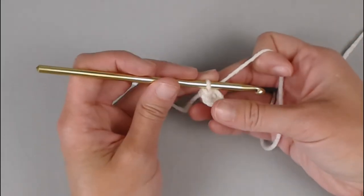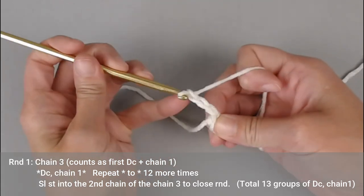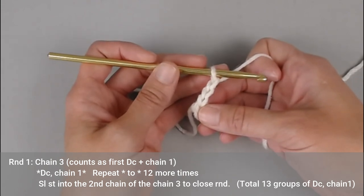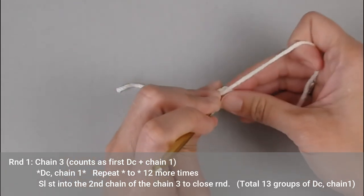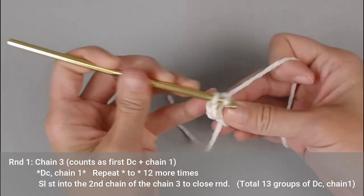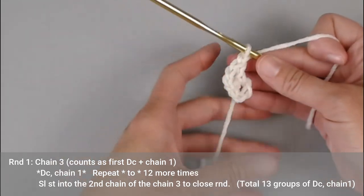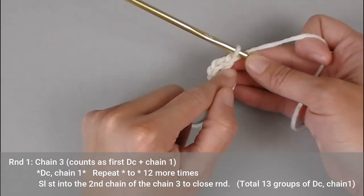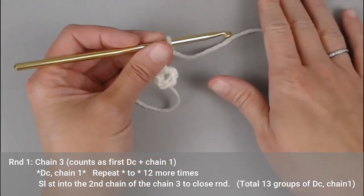We are now set up for round one. Chain three — one, two, three. That chain three counts as our first double crochet plus chain one. You will then double crochet into the center of that circle or ring. Double crochet and then chain one — so technically we now have two groups: double crochet, chain one, group one; double crochet, chain one, group two. We're going to repeat this 11 more times for a total of 13 groups.